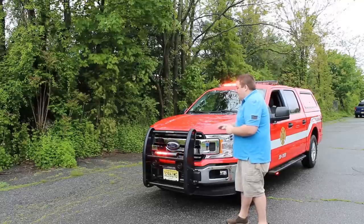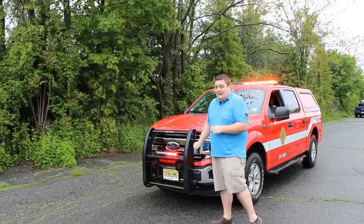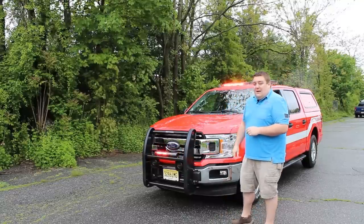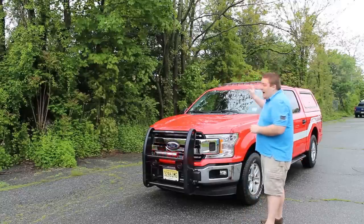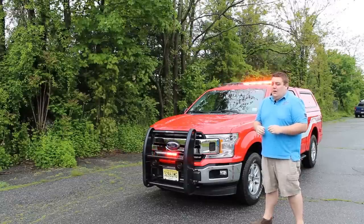Taking a look up front, we have a Centena PB400 with a SoundOff Signal forehead stick in the grille, in a dual color configuration. In the front headlight, we have a SoundOff Signal white hideaway LED. Up top on the light bar, we have a SoundOff Signal Enforce 54-inch light bar, also in dual color.